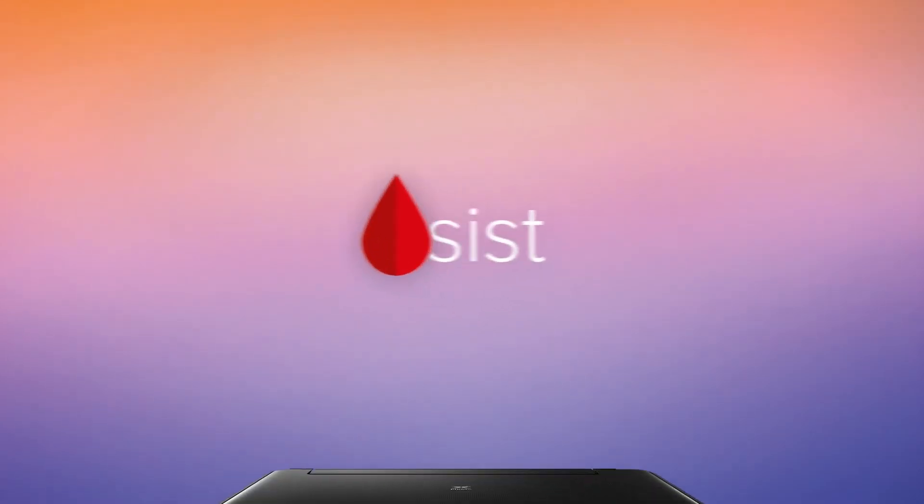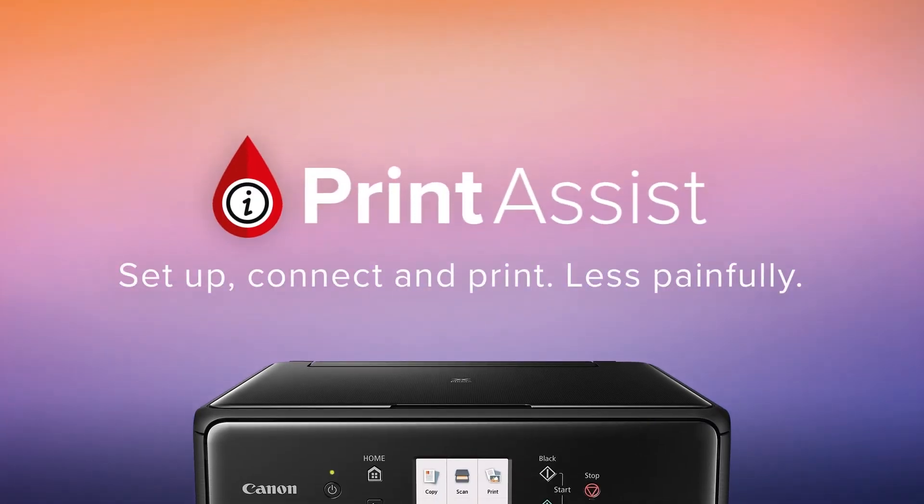Still a bit unsure? Head on over to Canon Print Assist and we'll have your Office Maxify MB2760 up and running in no time.